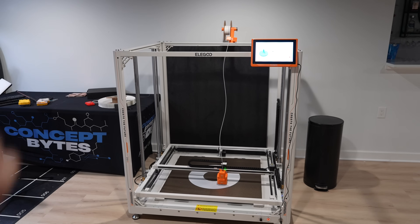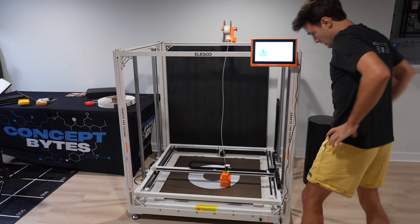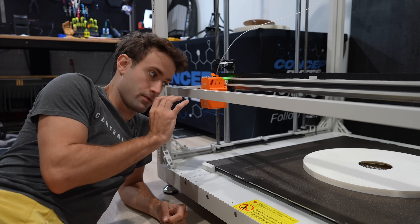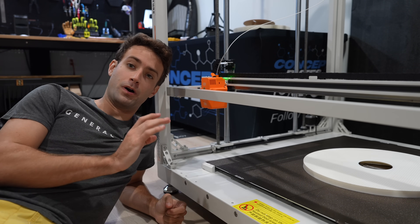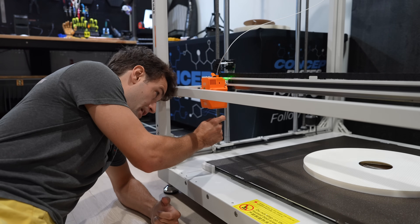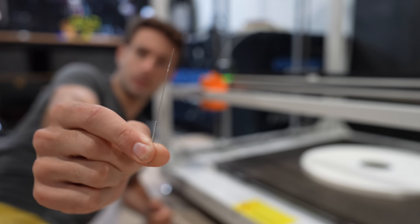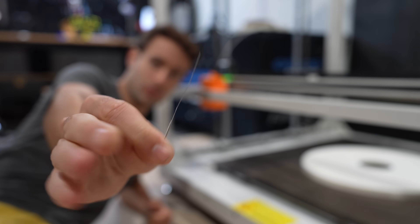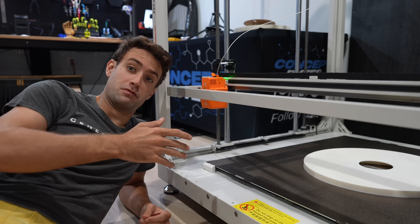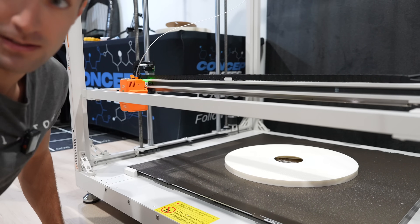We wasted no time — we loaded up the files and I waited patiently. Then the filament ran out and the nozzle appeared clogged. The Orange Storm Giga came with a really small needle, so I'm going to try to unclog it so we can load filament and not have to restart the print.